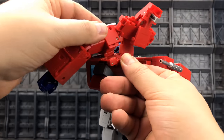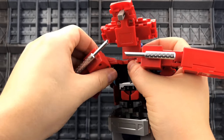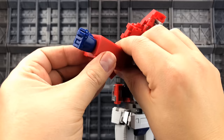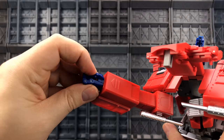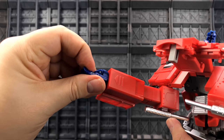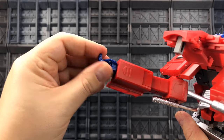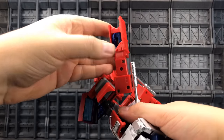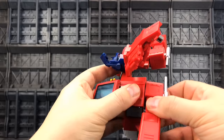Push this tab — it's spring-loaded — and that releases the butterfly joint. Rock this butterfly forwards, then straighten up the arms. Fold away the hands — put the fingers down, then the thumb down, and the trigger finger will collapse. Push the thumb down, compress the fingers, bring the trigger finger in, and that should rotate around and slide in nice and flat. This section can come down like so.